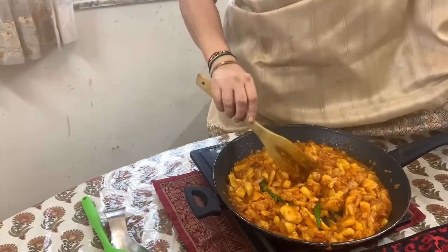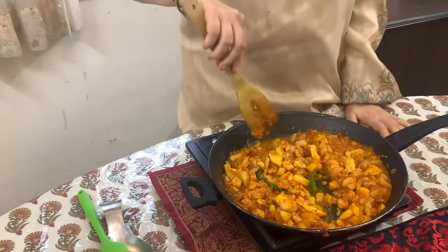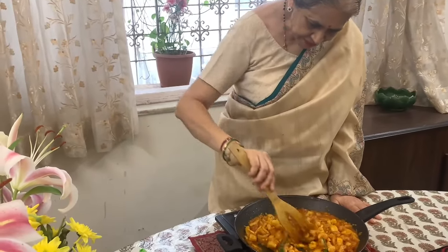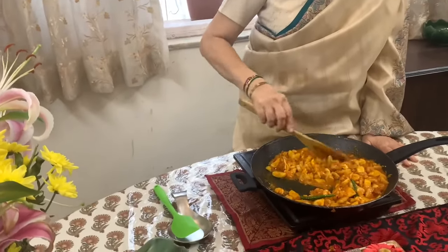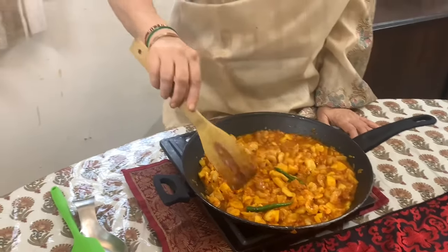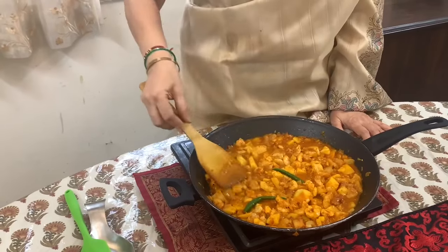Surprisingly we never use chopped coriander for this dish. And curry leaves, which are a very popular part of our recipes, are not used here either. This is made just with basic onion, chili powder and curry. The main ingredient is coconut oil. It's all set and done.